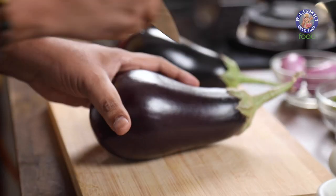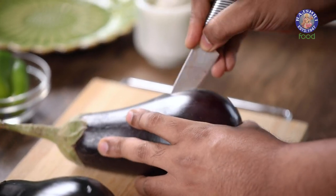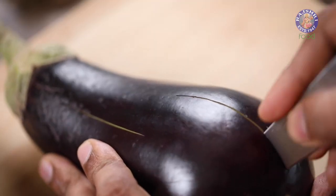Once you green-light the whole process, we move further with roasting. Before roasting, what you could also do is stud the eggplant with a few cloves of garlic — that adds a wonderful nuance of flavour. However, in this recipe I'm going to use crushed garlic later, so the choice is completely yours.